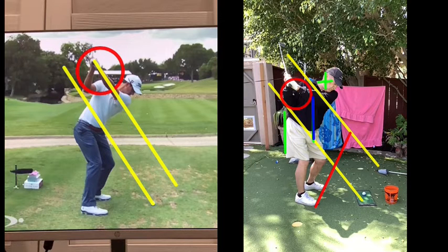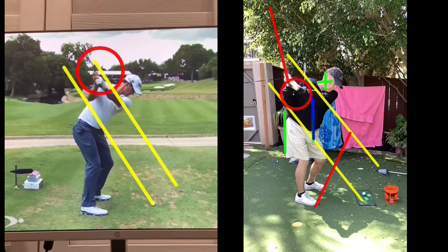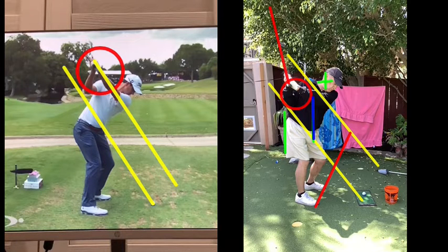Yours is way down here, so it's going to be pretty flat — very flat. And see how the shaft is off plane. You can hardly see his. So when he gets up to about this position, see how it's all in plane? I'd like to see things stuck out a little more behind you.